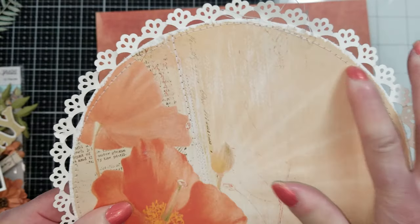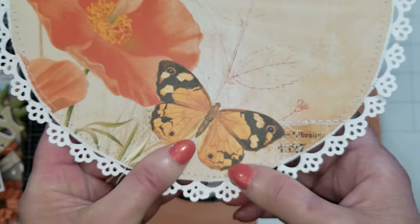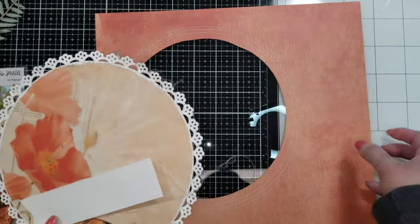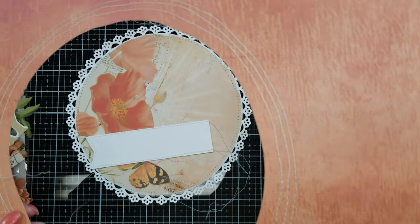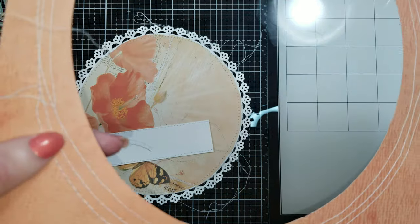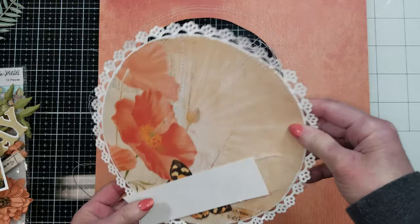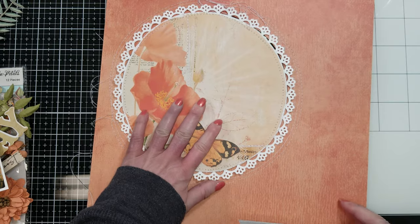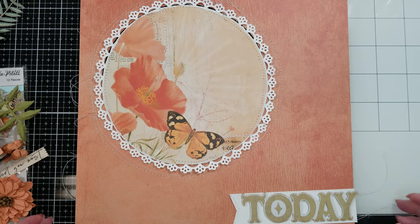I already adhered everything and I made stitches. I went to my sewing machine and sewed, and look how lovely it looks because this paper in the back has stitches too. I made a banner and made stitches, and I also made a few stitches around the circle. I love the texture that it brings to the background. I already have all these, you can see, and the banner too. And this is the 'today' word that I want to put over the banner. Look how lovely it will look.